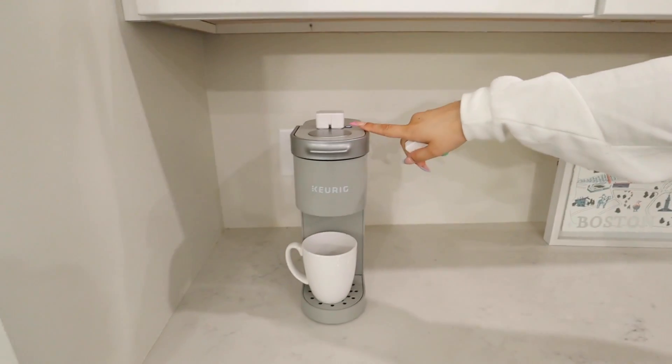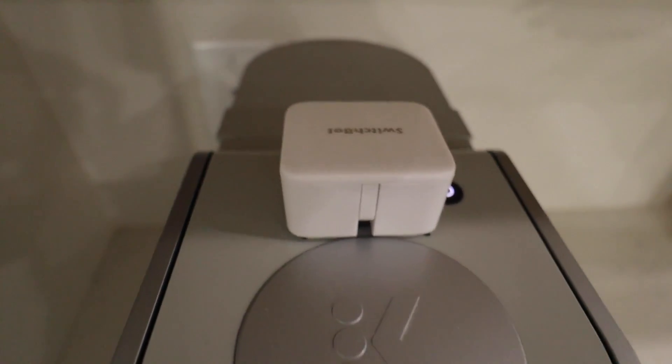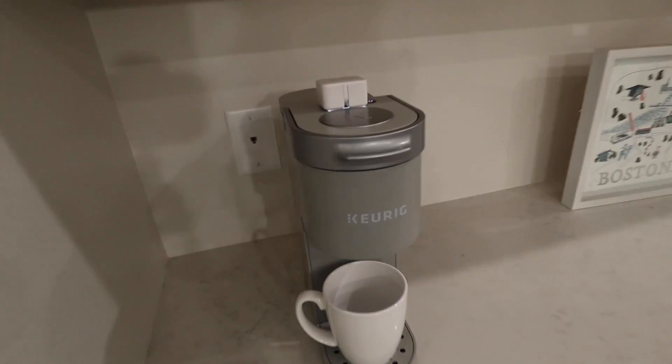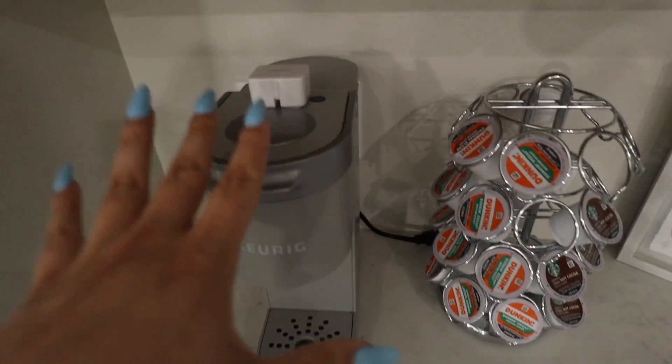Now we're moving on to the SwitchBot Bot. We have ours set up on our Keurig machine. You can control it with the remote or through the app on your phone. Watch this — just press the button and the bot activates the Keurig. It's heating up now. You can use the SwitchBot Bot for a lot of things — if you have push-button light switches, you can put it there and it'll flip them on and off.